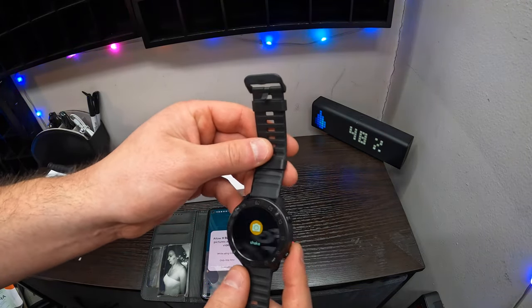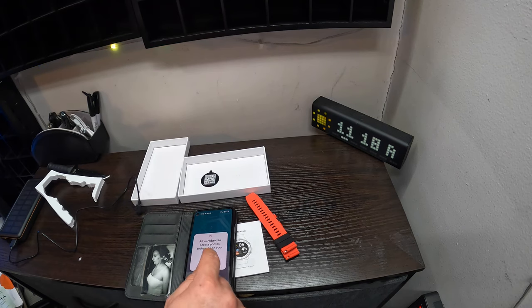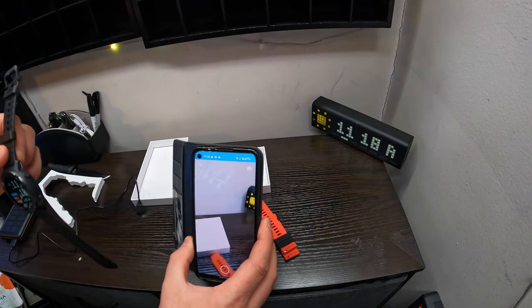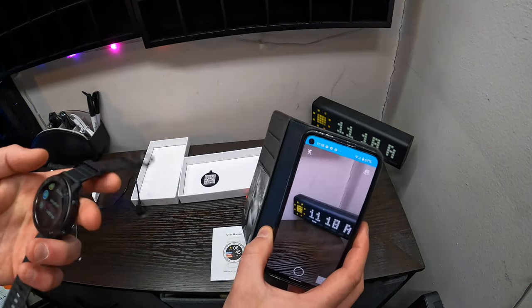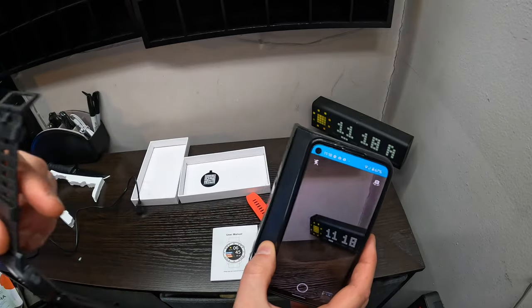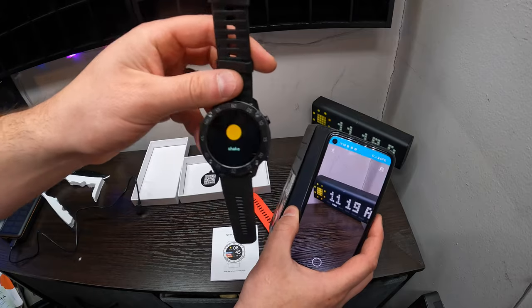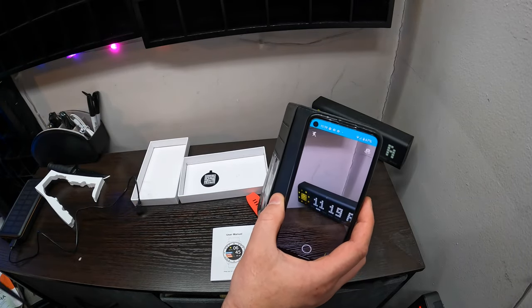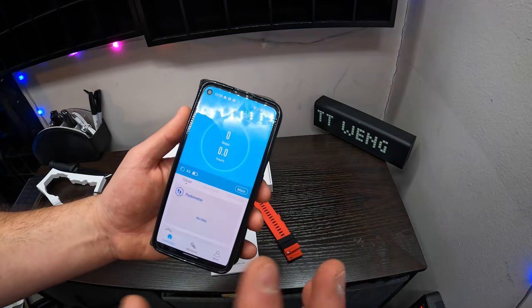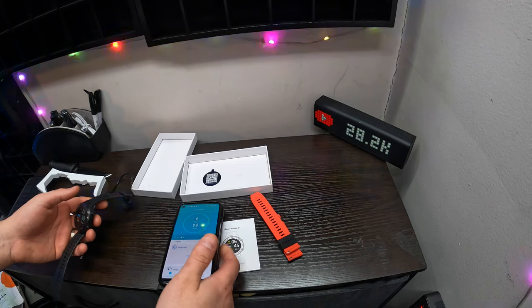That is really interesting. You've got to allow it — so it came up while using the app. It takes a photo from your watch. So if you want to set up your phone to take a picture of people and you turn on the camera mode, all you've got to do is shake your hand and it takes a picture with your phone. That is super cool guys. And of course you can read all your data and stuff. This is really cool — I think you guys are going to absolutely love it.